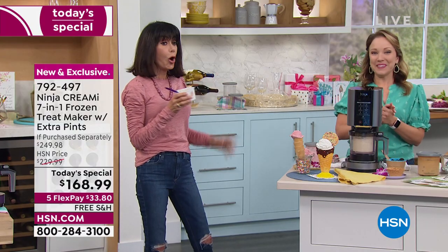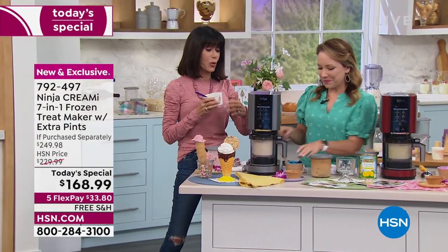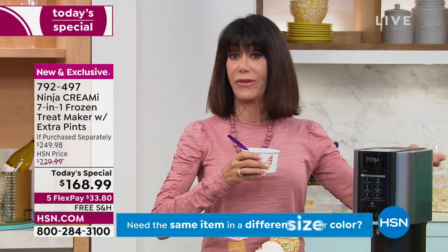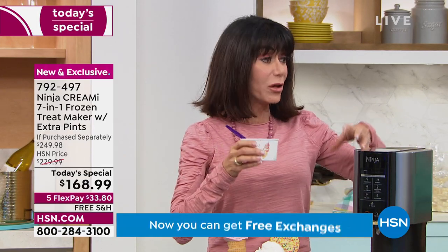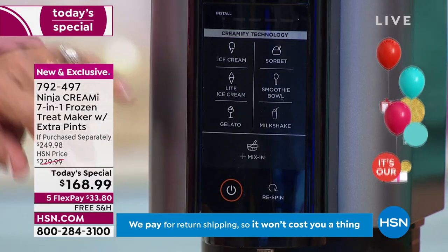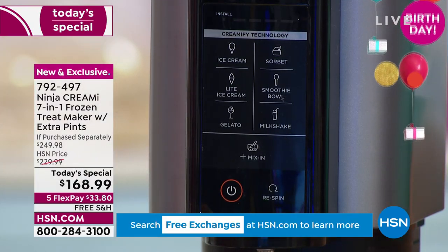Whether you're doing dairy-free or regular ice cream, gelato, or milkshakes, you can make it into a nice frozen creamy treat in 90 seconds. You make your base, put that in the freezer, and then put it in the Ninja Creamy — whether it's vanilla, coffee, strawberry — and you can add all your different mix-ins. I think this is the first appliance I've sold on air that I can actually read the panel.